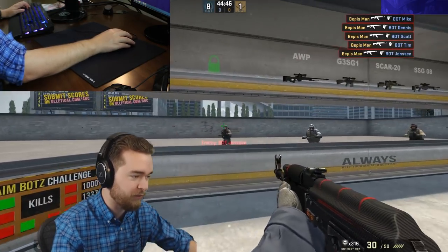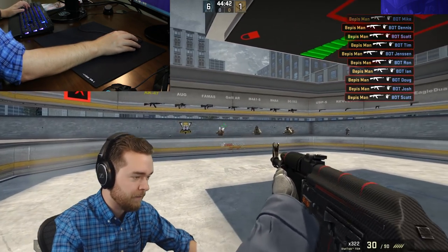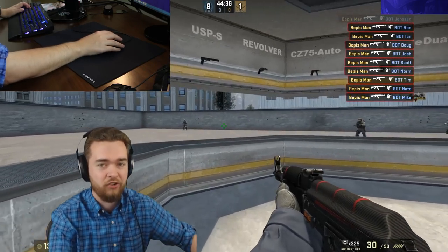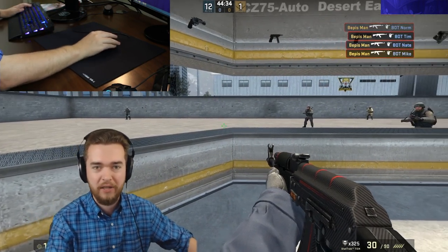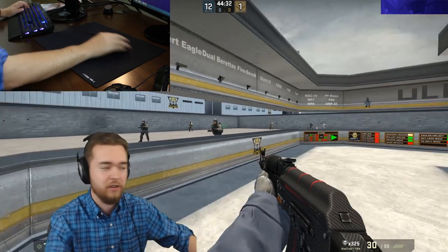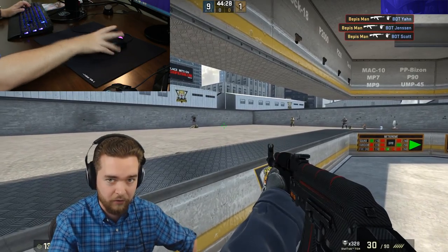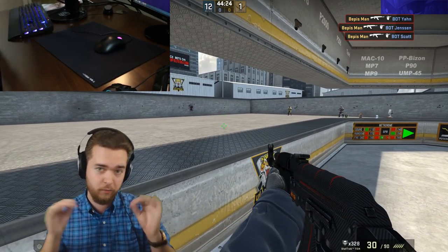Some of the purists on Overclock forums are gonna get mad at me for saying that, but it's just a reality of the situation. If you buy a mouse for Counter-Strike — no matter what brand, Logitech, Zowie, SteelSeries, anything like that — the sensor is going to be good enough. So you're really looking at the size of the mouse and the click sensitivity. That's my opinion; it's personal preference.